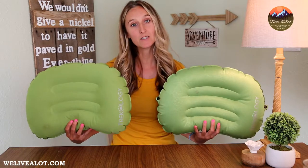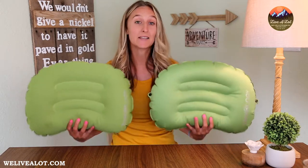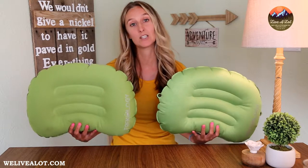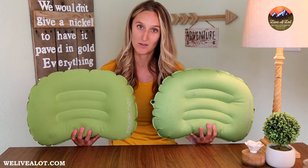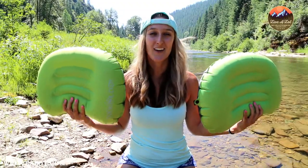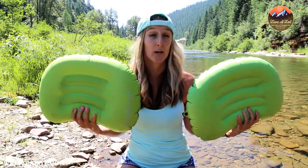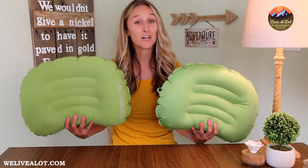One thing you're going to notice that's different from my thumbnail is I am back in the studio. I attempted to bring this review to you on location but unfortunately the wind decided to pick up a little bit, so here I am back at home in the studio to finish out the review of the Trekology Aloft 1.0 and 2.0.